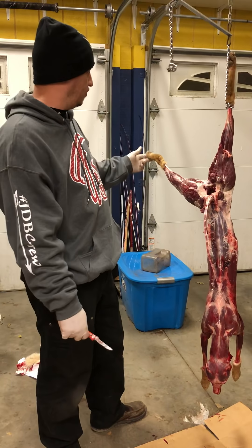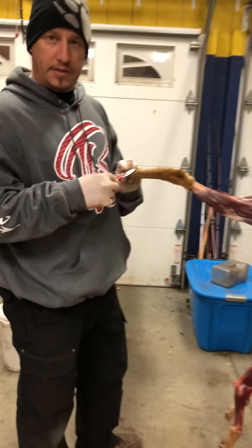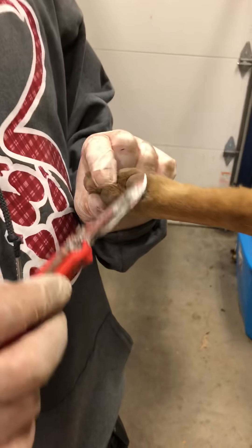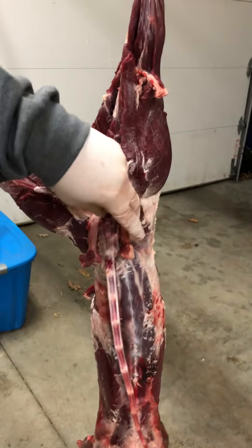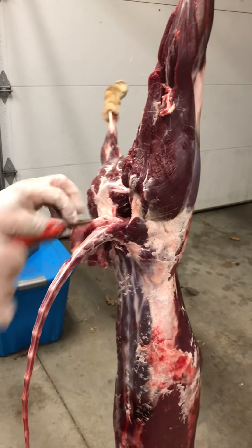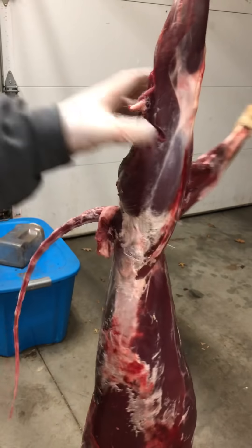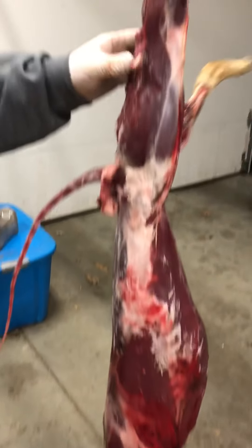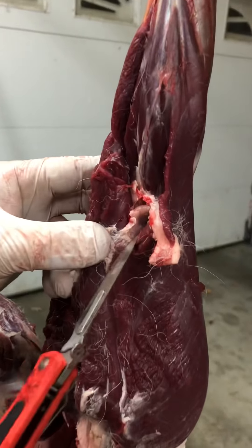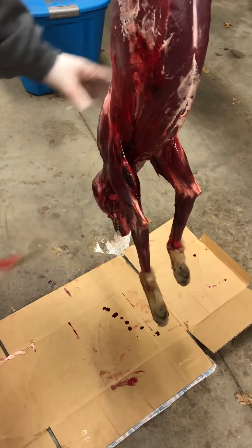The glands I'll cover are: the D-pads, the anal gland along with some of the digestive tract, the reproductive gland, the bladder, the hock glands in the back of the legs, and then glands in the neck. You want to make sure you've got a good sharp knife.